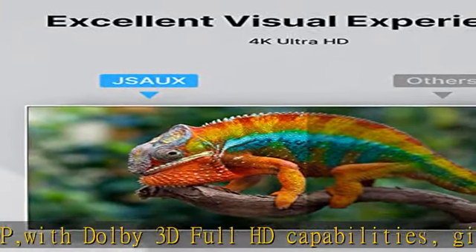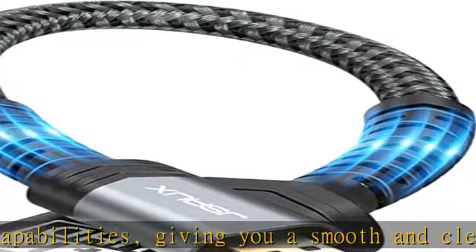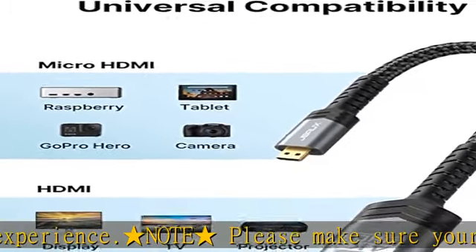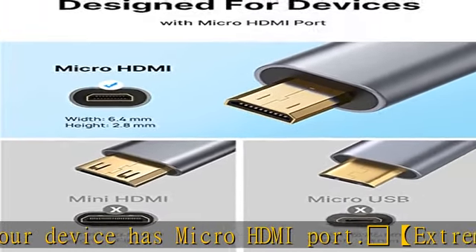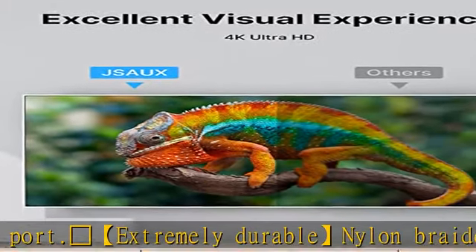32 AWG copper wire with triple tin shield for clear signal, minimal interference, and low physical load. Gold plated, corrosion resistant connectors ensure top image and sound quality. Multiple shields for multiple protection, gold plated connectors, and aluminum alloy case for rugged durability and interference immunity.